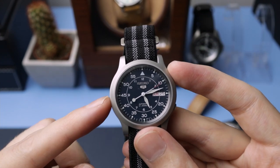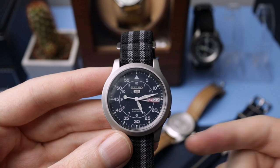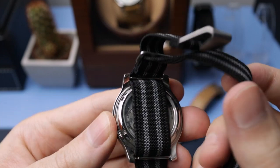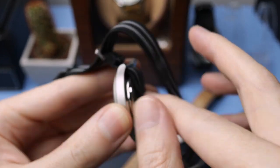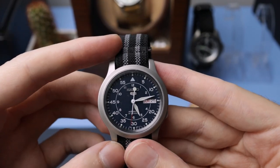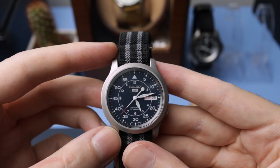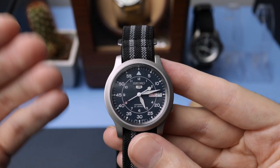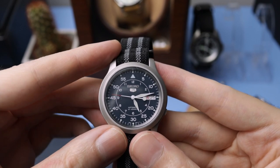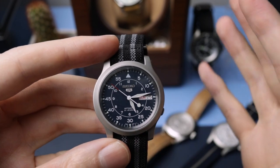It is an automatic Seiko 5 — really reliable. It's got an 7S26 movement in it, which is the same movement as the SKX, with a day-date complication and crown at the four. We've also got an exhibition-style case back so you can see the movement inside. The only thing that lets this watch down is the 30 metres of water resistance, so you're not going to want to wash dishes or do anything near water with it because it could potentially get ruined. That is this watch's Achilles heel — the 30 metres. It definitely should have had 50.